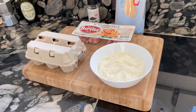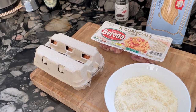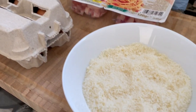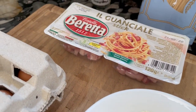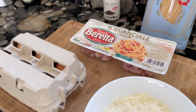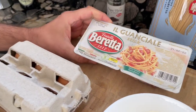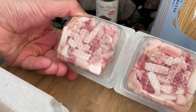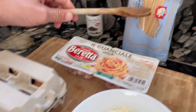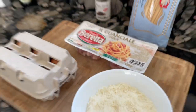For carbonara, we basically need only five ingredients: the egg yolk — meaning the yellow part of the egg — pecorino romano, and guanciale. Guanciale is the meat from the pork cheeks. Really important — this has a real special taste, and I normally use this brand because it's already pre-cut; you can just put it into the pan. And of course, spaghetti and black pepper. So these are the five ingredients.